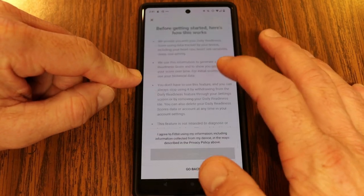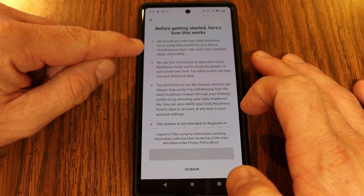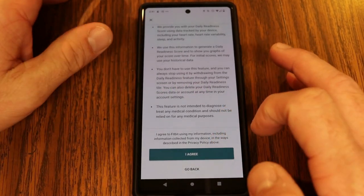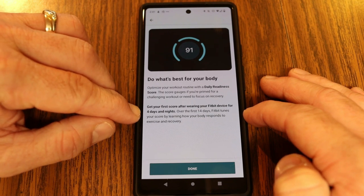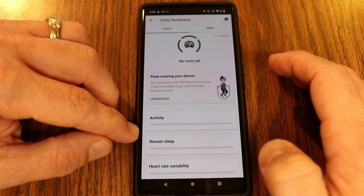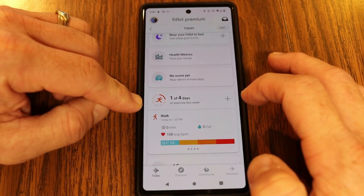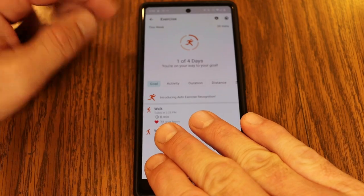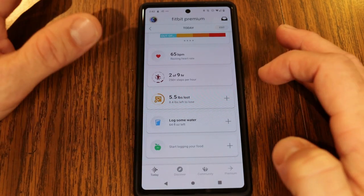Daily readiness score uses your heart rate, sleep, and activity data to give you a score of how ready your body is — this is a Fitbit premium feature. You get your first score after wearing the device for four days and nights, and over the first 14 days Fitbit tunes your score by learning how your body responds to exercise and recovery. The app also shows exercise logs, weight tracking, water consumption logging, and food logging.